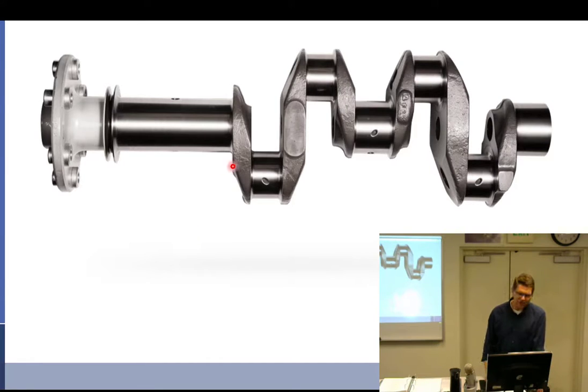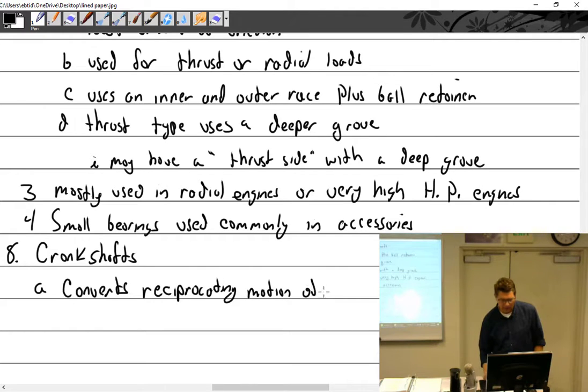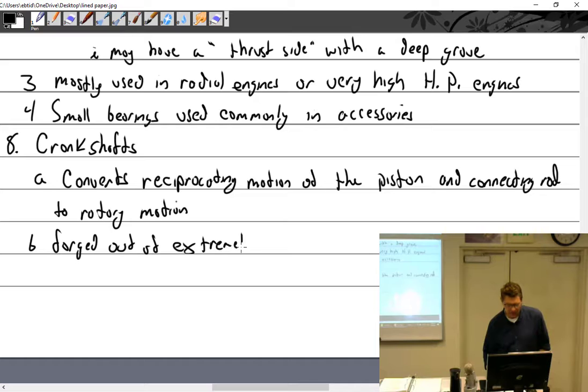Crankshafts. The crankshaft converts reciprocating motion — meaning back and forth — of the piston and connecting rod, which I'll now call a con rod, to rotary motion. They are forged out of extremely strong steel alloy.